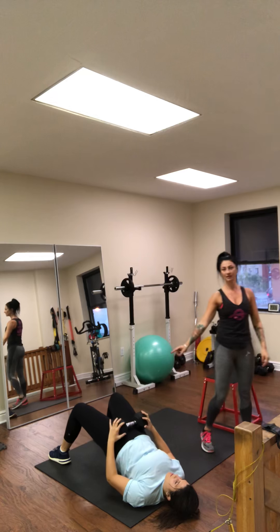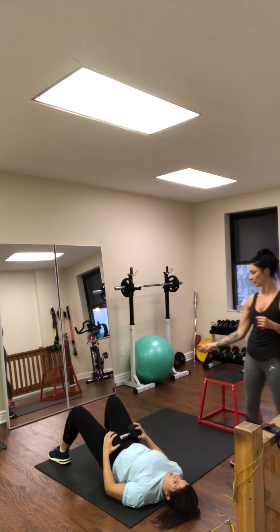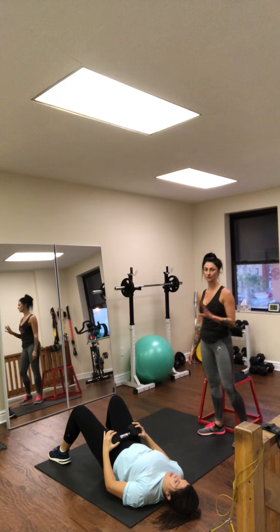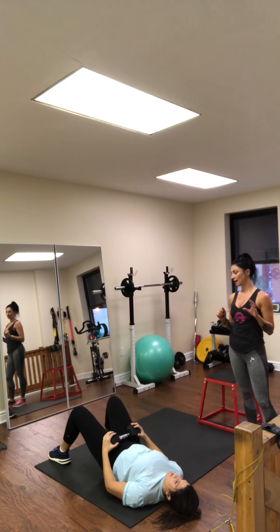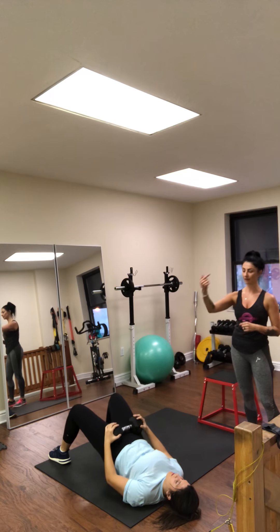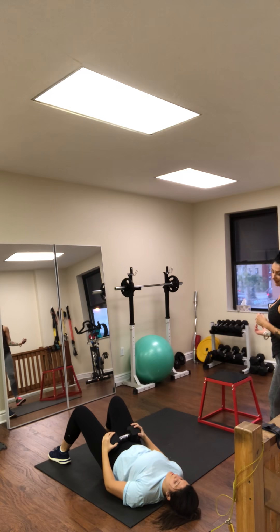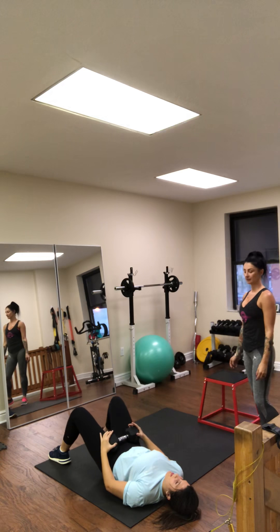She's squeezing at the top for an extra hold — glute activation. Time under tension — she's not dropping her butt onto the floor. She's controlling the movement all the way up and all the way down, squeezing hard at the top and lowering with control. She works through reps 6 through 20.